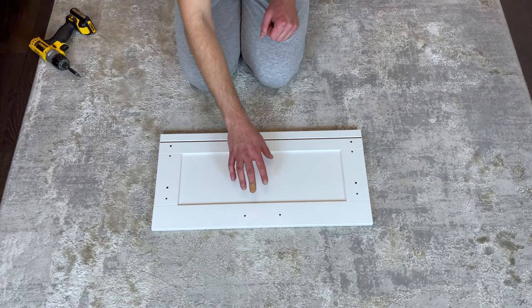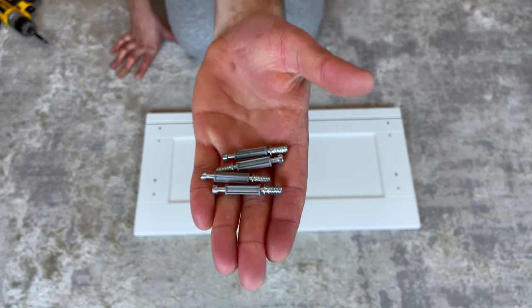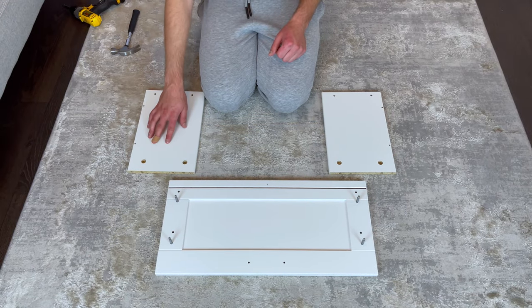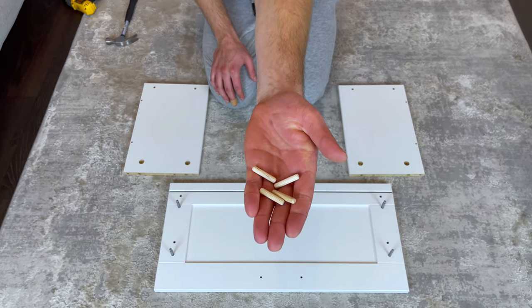Now let's focus on the drawers. Grab this front panel and put it in this orientation. Also grab four of these screws and screw them into these four holes. Then grab these two side drawer pieces and put them into this orientation. Also grab four dowels and hammer them into these four holes.